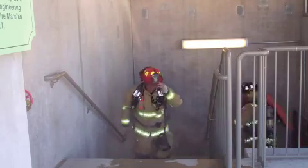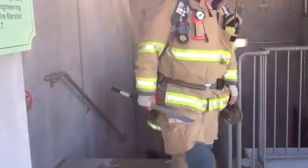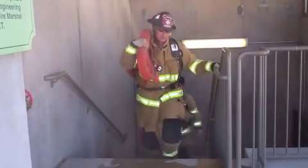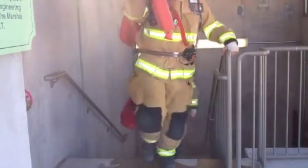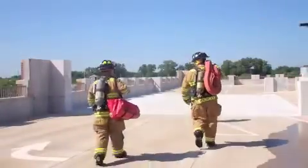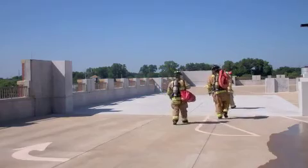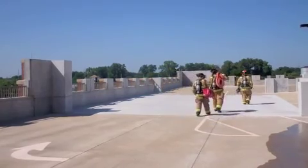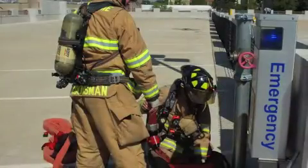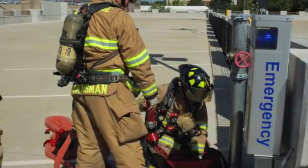We're trying out a new high rise hose load that you don't have to flake out. All you do is charge it while it's still in the hose pack. We wanted to come up here and train in case there was a car fire on top of the parking garage or anywhere in the parking garage. We would use this hose load in the parking garage, so we were training with it to see how it works and deploying it up here.